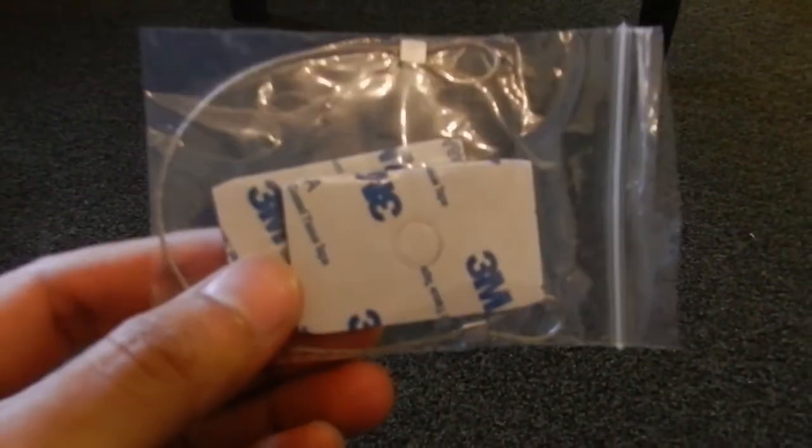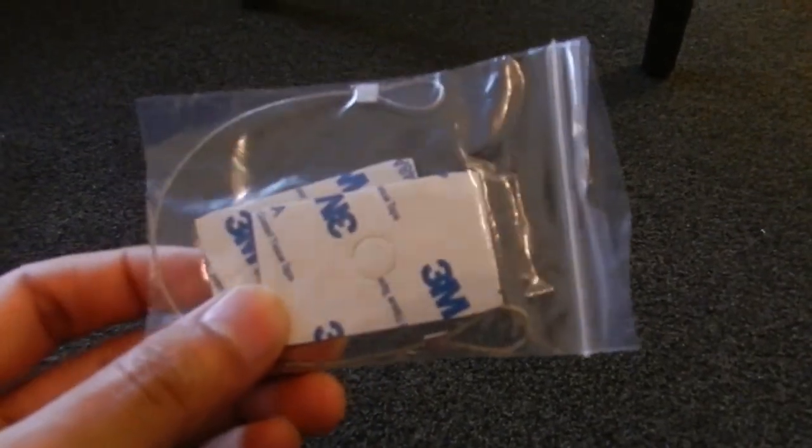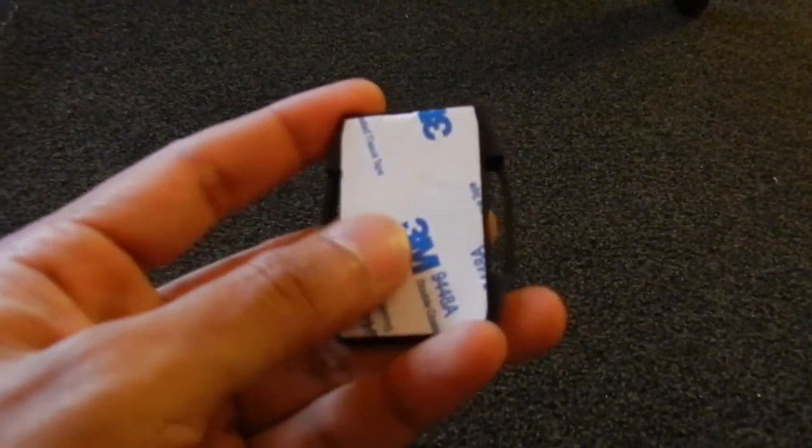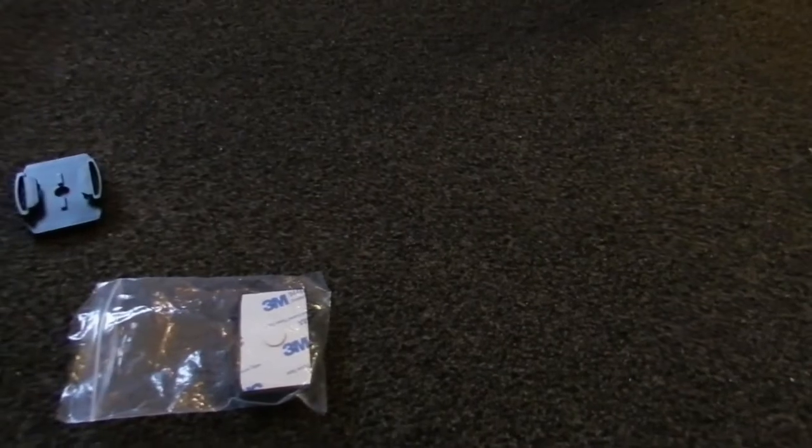There are also 3M tapes to stick it on your helmet. You can use these curved clips to attach the camera to your helmet — they are slightly curved and look decent quality for the price. You remove the adhesive backing, put the clip on the helmet, and then mount your camera using the clip.